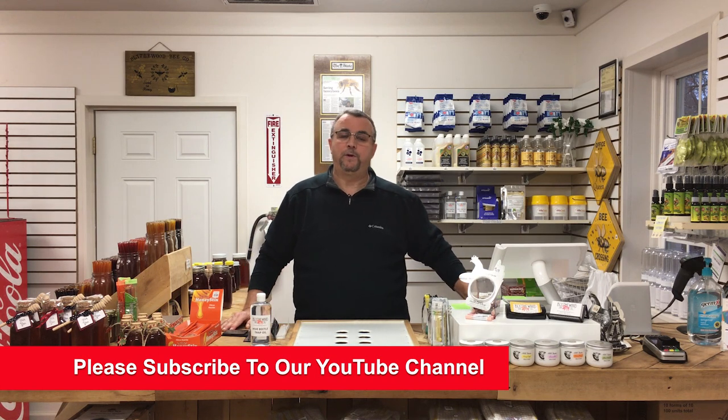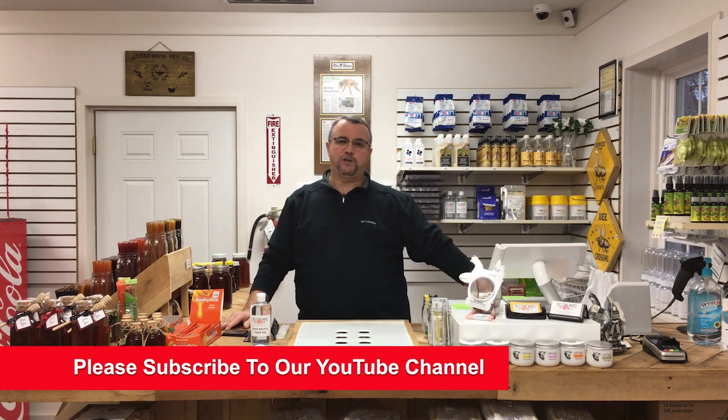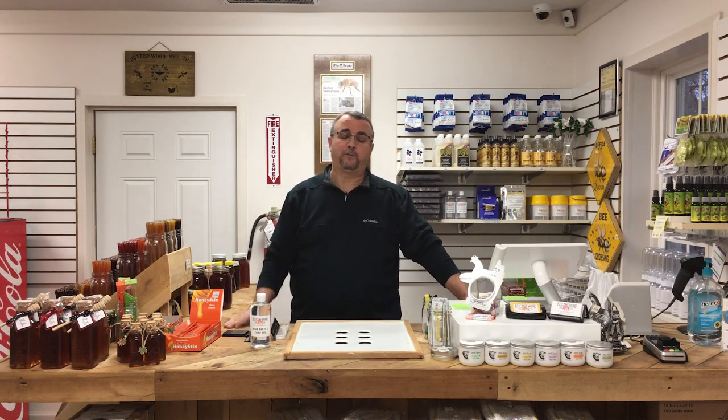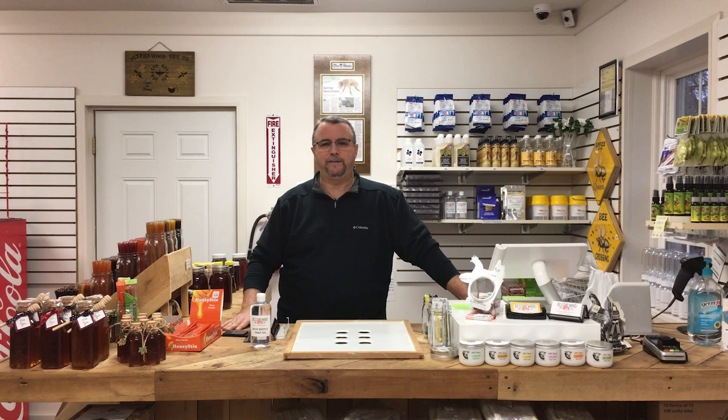All you have to do to be included in the giveaway is subscribe to our channel. Once we hit a thousand subscribers, we're going to choose someone and give them a $500 deluxe beginner beekeeping kit — absolutely free, no charge. We'll ship it right to your door. We have around 230-some-odd subscribers right now, so hopefully that'll go pretty quickly.